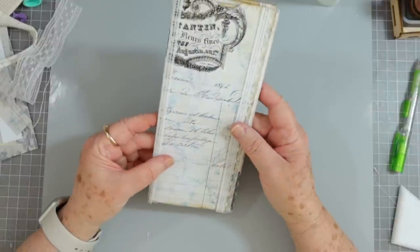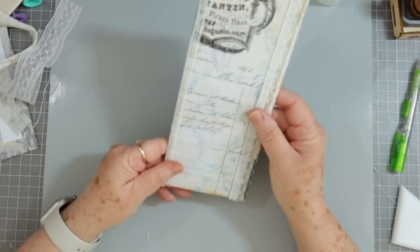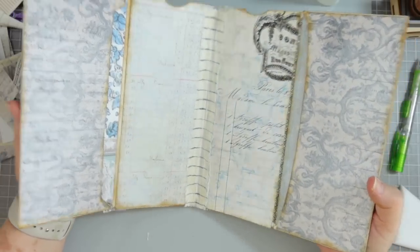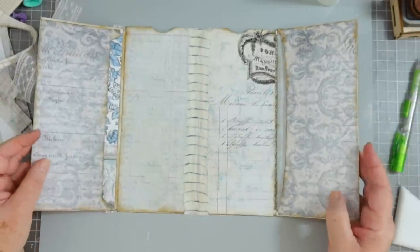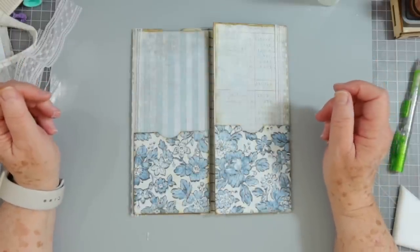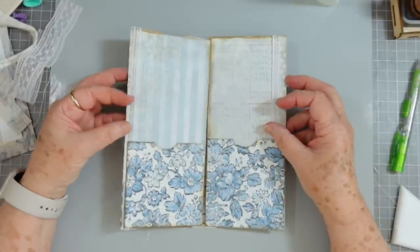Alright guys, I think that's it for the video. I'll decorate this up more when I put it in the journal and I'll definitely bring you along with me when I add my pages. Right now I'm going to let this dry really well and then see what else I might want to do to it. This just shows you another way that you can use your junk mail envelopes or regular envelopes - whichever you have. Thanks so much - don't forget to give us a thumbs up and hit that subscribe button. Bye bye!